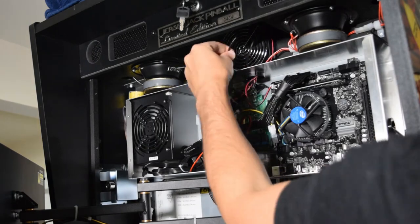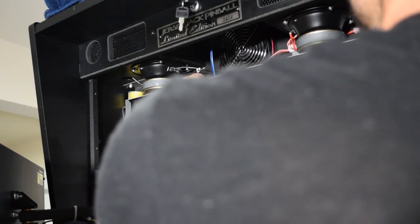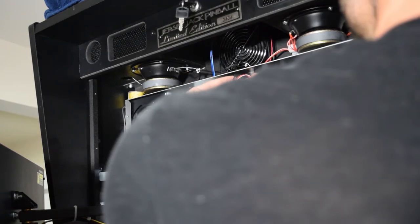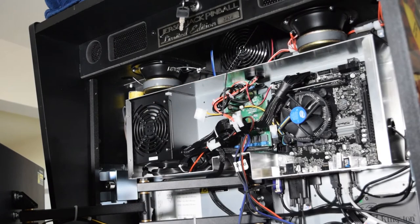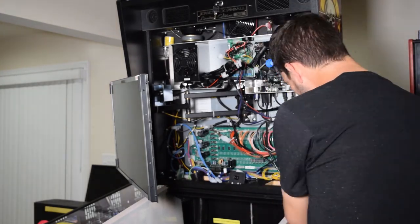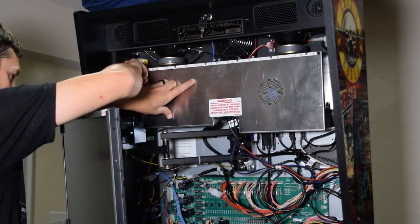Before replacing the CPU cover, feed the old stock 3.5mm cable that was plugged into the ground loop isolator back into the CPU case, then use a zip tie to secure it. Make sure the old 3.5mm connector is not touching any of the electronics in the CPU case. With the cables cleaned up, clip the excess zip tie material off, then reinstall the CPU enclosure cover. Make sure you do not pinch any cables when reinstalling the cover.